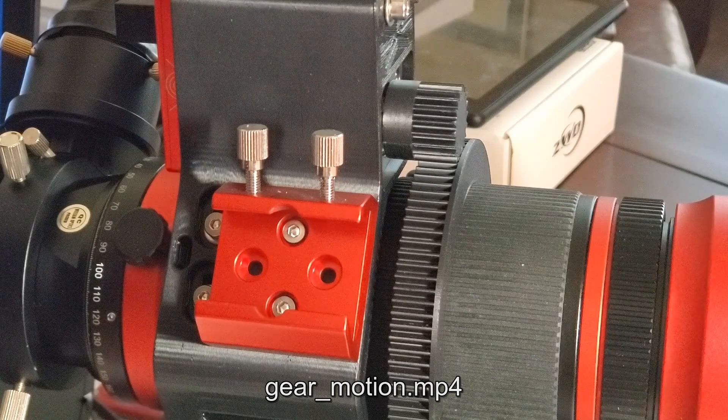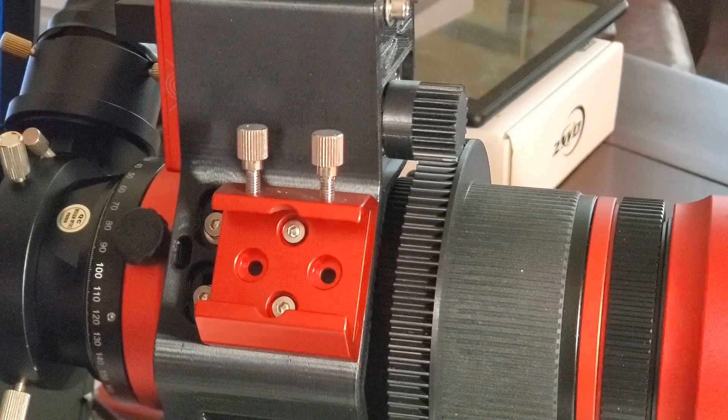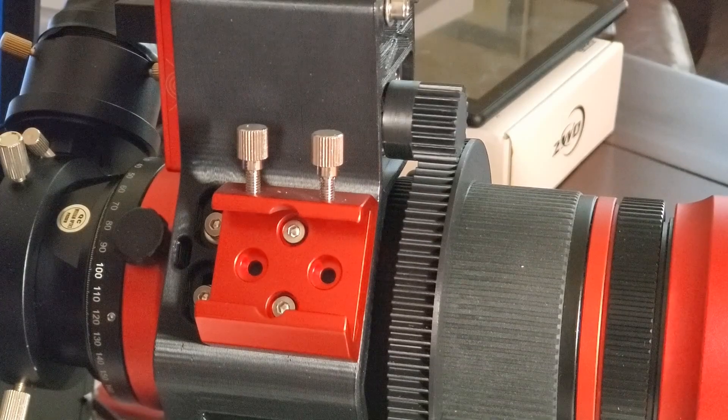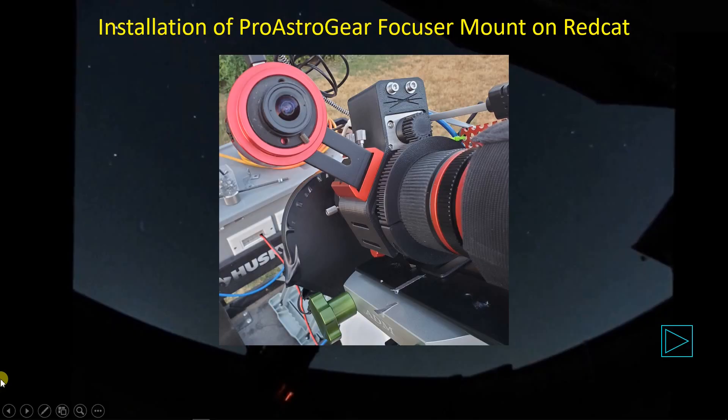Then I did some testing indoors to convince myself that the gearing system was working. Here I'm commanding movements of the ring gear focuser in one direction — you can see it move — and now going back the other way about 100 steps. You can see it immediately engaged, so the backlash is less than 100 steps. Everything seems to be working pretty well, so with successful indoor testing under my belt I knew the ring gear was working and I had a decent estimate of the backlash.